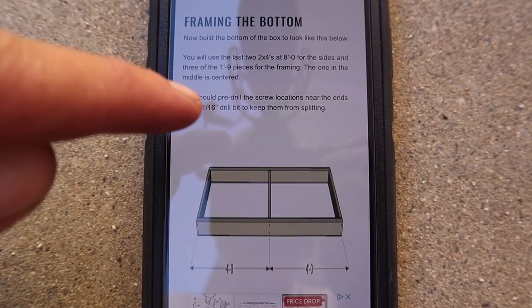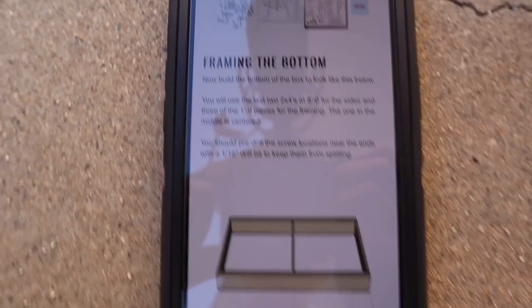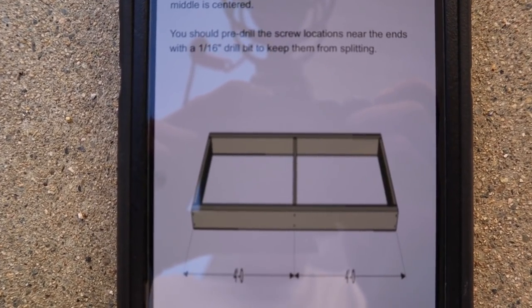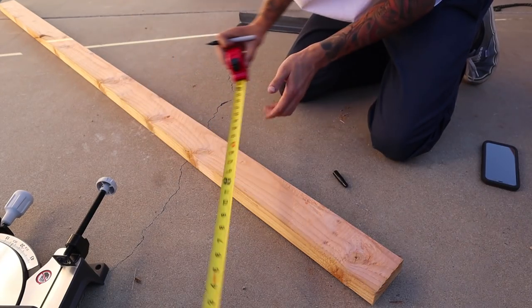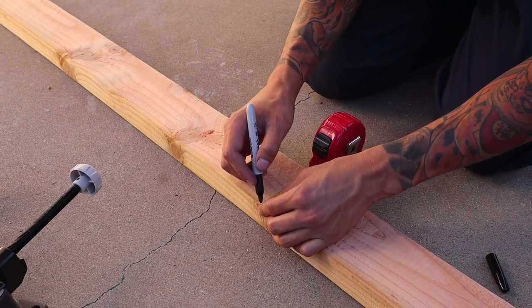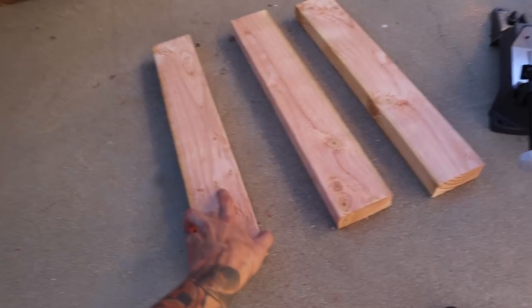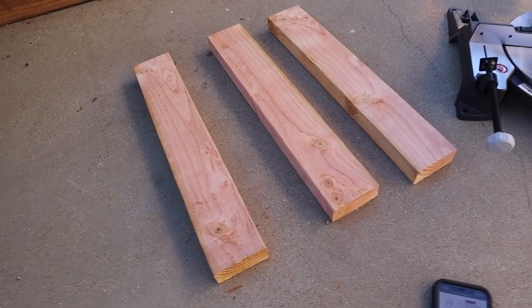I've just got to cut up one of the 2x4s into one foot nine inch lengths to frame the bottom. We've got to use the two eight-foot lengths on the sides, and then for the front, back, and middle we've got to cut up a 2x4 into one foot nine inch lengths to fit in the middle. I've got the bottom front, middle, and back done — just gotta get the eight-foot lengths, frame the bottom, screw it in, and get started on the top.